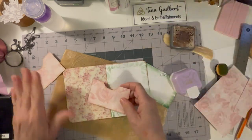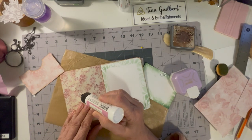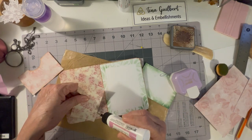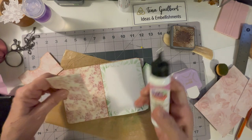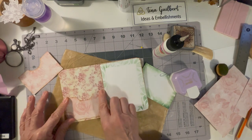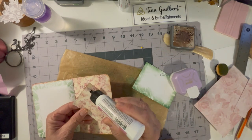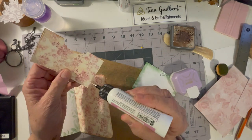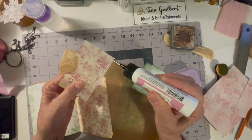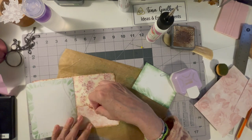I went ahead and put those pockets on using some art glitter glue — they are so cute. I used the other side of the fabric and glued right around the edges, and went ahead and put that in there.